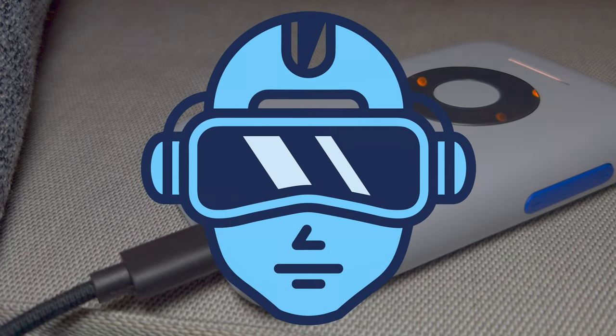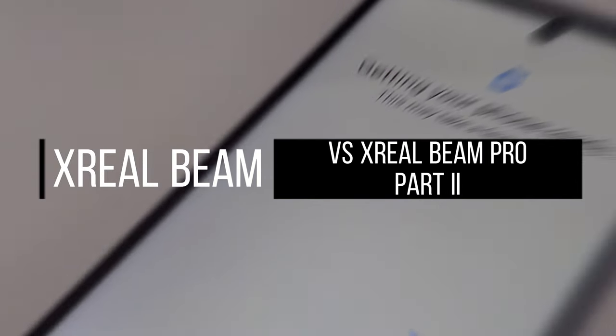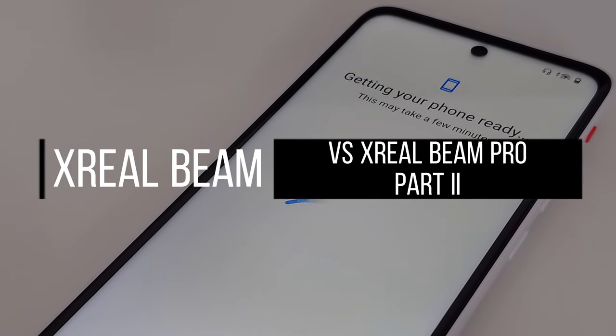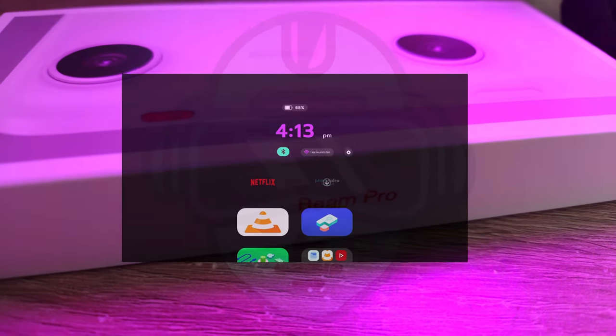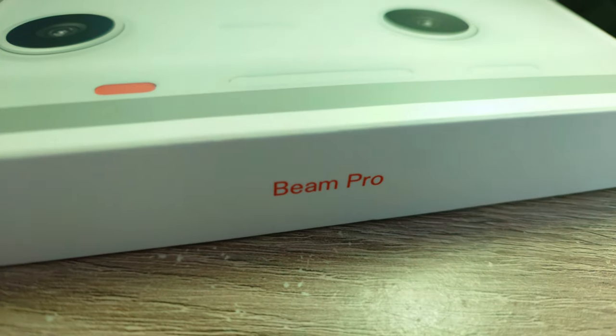Welcome to the FDA catch up on Xreal Beam vs. Beam Pro, Part 2. Is the Xreal Beam better than the Xreal Beam Pro?